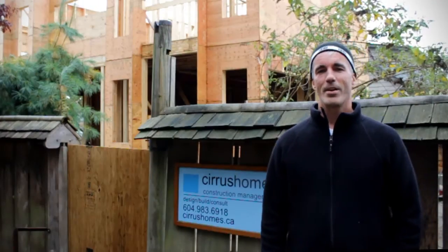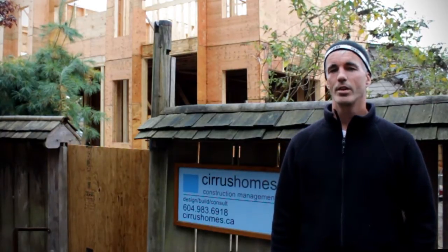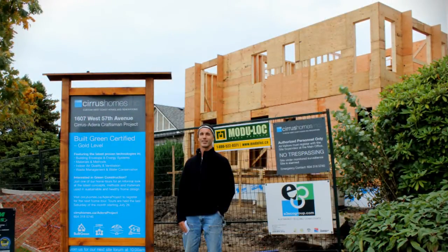Hi, my name is Greg Hanbury. I'm the director with Cirrus Homes here in Vancouver. This is our site at 1607 West 57th Avenue in Vancouver.